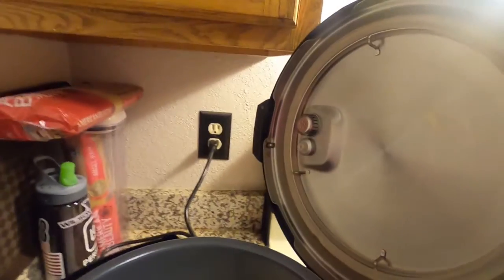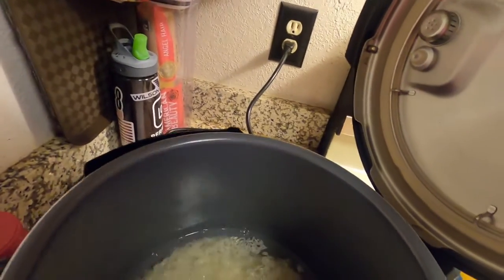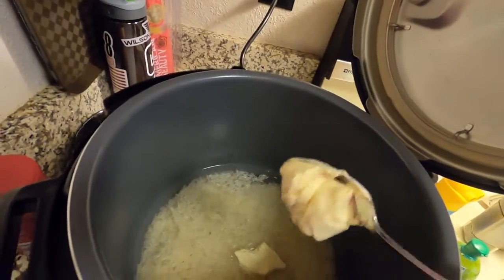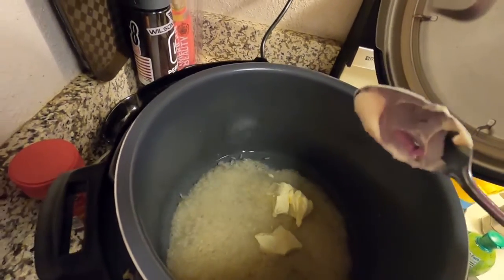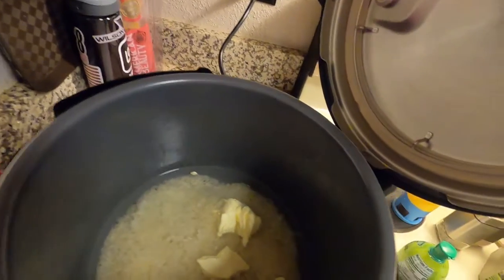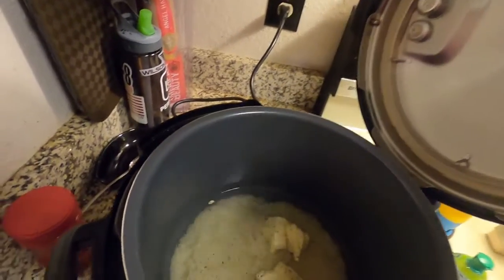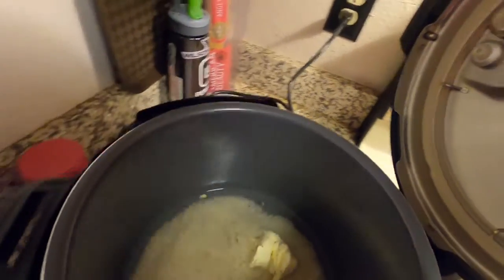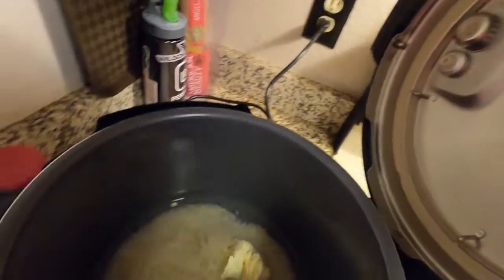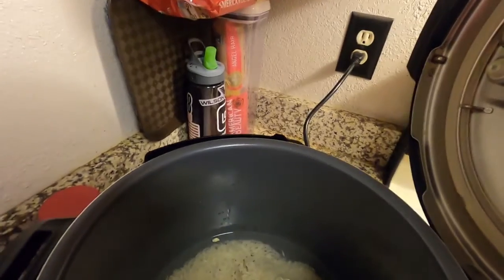Pour it into the pressure cooker. Two cups of water — about one and a half times the rice. A little bit of oil, or in this case some margarine, to prevent frothing of the rice while it's in the pressure cooker. A little bit of pepper, a little bit of salt, and because we're doing Mexican tonight, how about some lime juice?